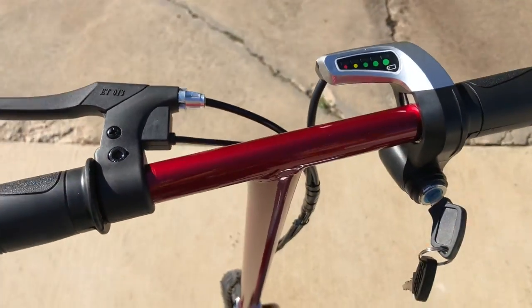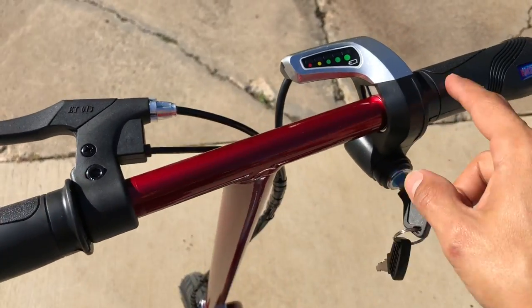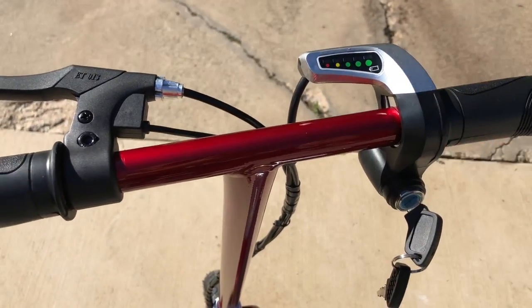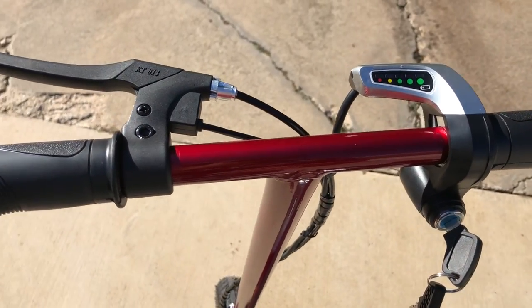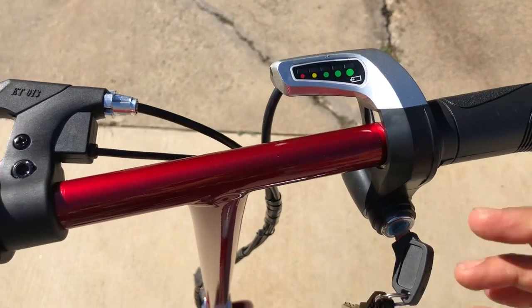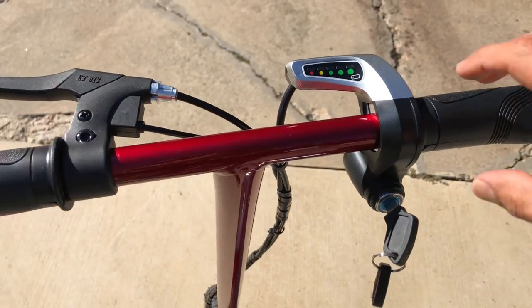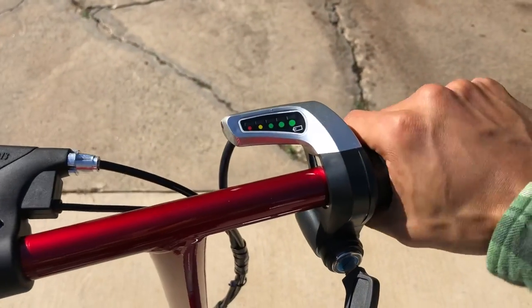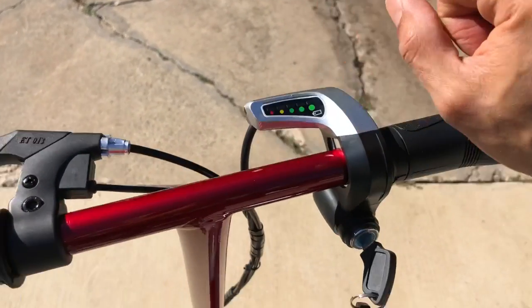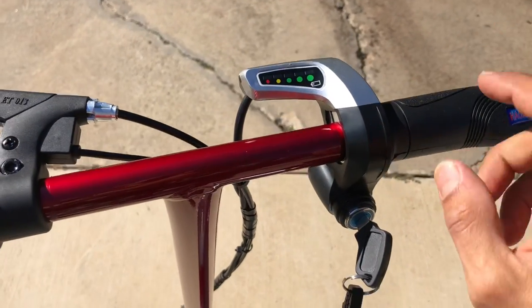Just wanted to give you a quick update on how this project came out - a little mini project for her. We also got her the upgrade kit, which makes this a variable speed now. It gives a little bit more amperage and power to the motor, and she can turn it on and off. It's a $45 eBay upgrade that comes with new grips and variable speed.